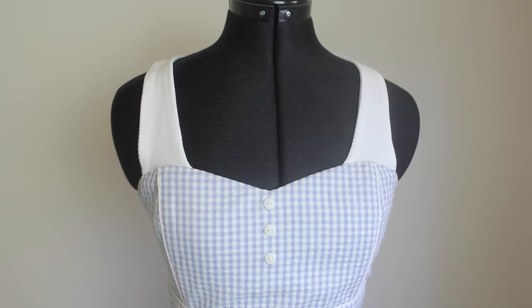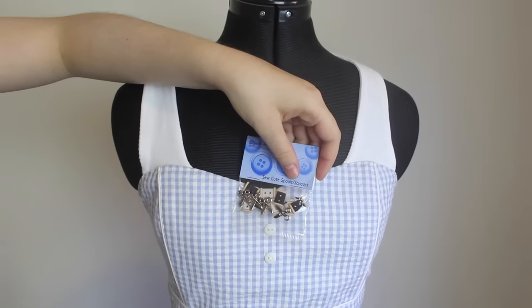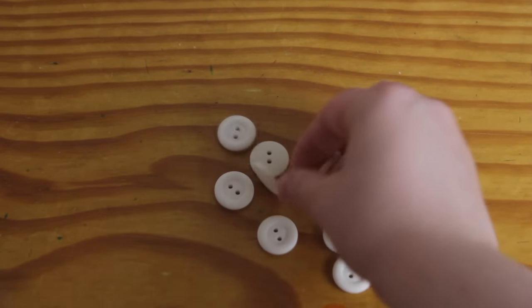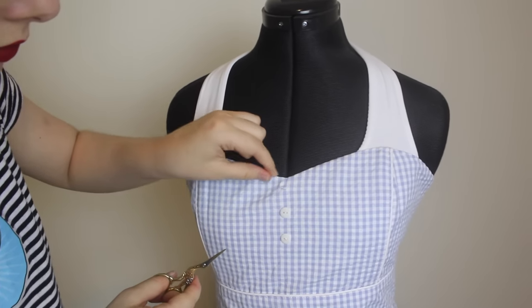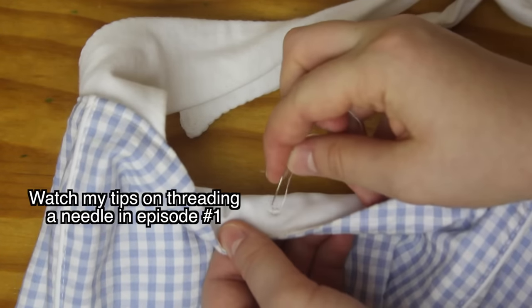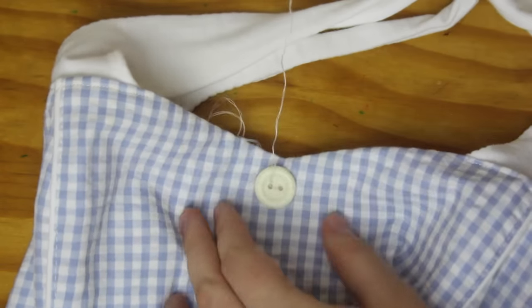Then I also decide that I want to replace the buttons with something a little bit cuter. Now I have a lot of cute buttons, and it's honestly really hard making a choice, but in the end I go for something a bit more subtle than cat or heart buttons. I got these buttons from my grandma, and I think that they'll give the dress a more vintage pin-up feel. I carefully cut off the old buttons, and using a needle and thread in a matching colour to the buttons, I sew the buttons on, using the small holes left in the fabric from the buttons I just removed to know where to place these new ones.